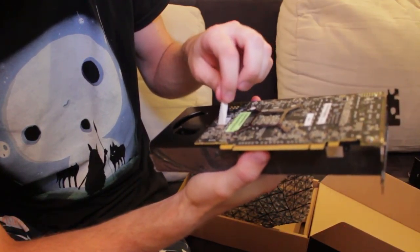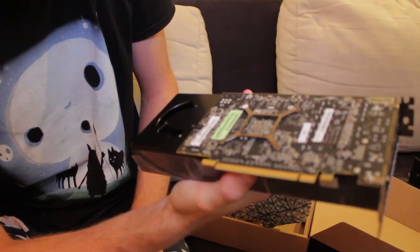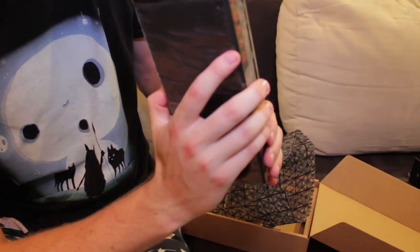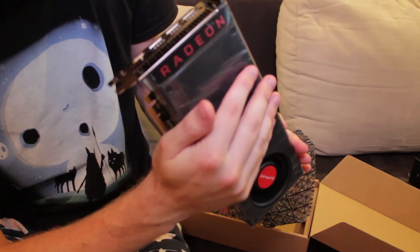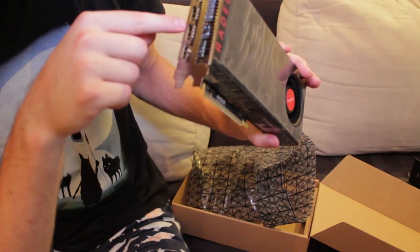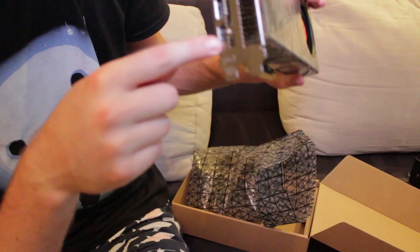Do I have to take these off? Probably should read the installation guide — who knows where that is now. But I'll find it. Anyways, I'm gonna put this beauty in my PC. And I hope it will work. Oh my god, is that DisplayPort? There's like... three DisplayPorts, I think. Yes, probably. And HDMI? That is HDMI, right?